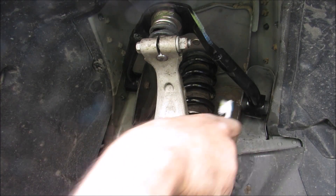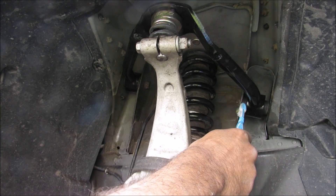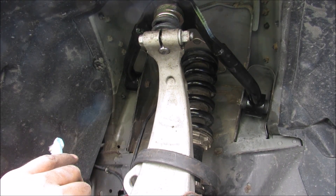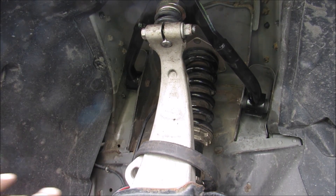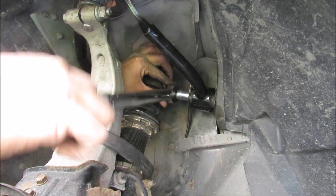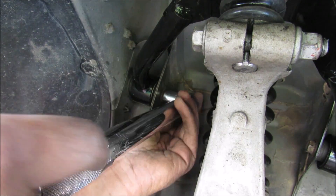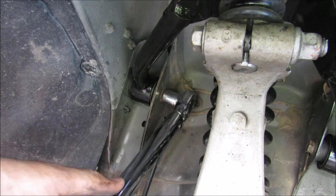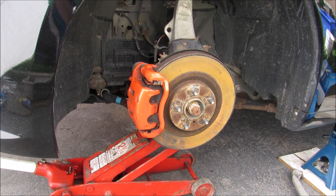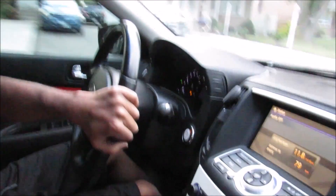If we torque the two bushing bolts while the suspension is at full droop and then put the vehicle back at ride height, those bushings will be under stress. So we jack up the lower control arm to bring the suspension to ride height — just enough to lift off the jack stand — then torque the rear bushing bolt to 52 foot-pounds, followed by the front control arm bolt. With all bolts torqued, we release the lower control arm from the jack, drop the suspension, reinstall the wheel, and take the vehicle for a test drive before heading to the alignment shop.